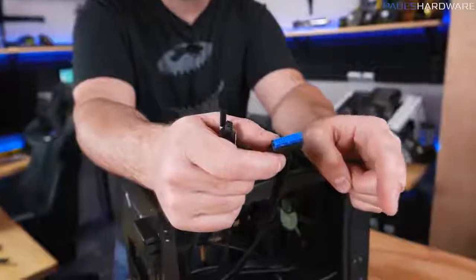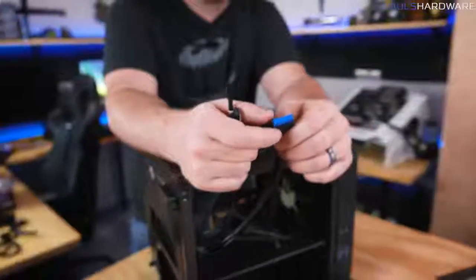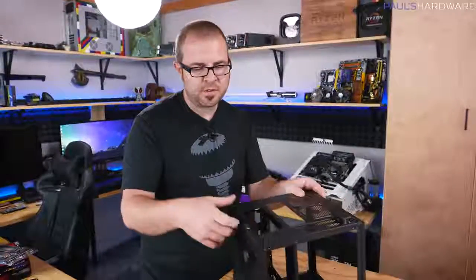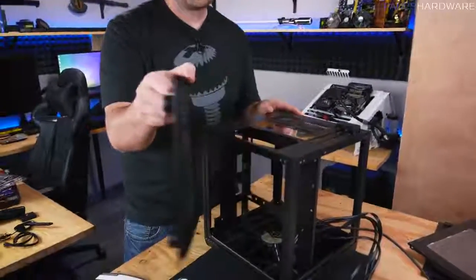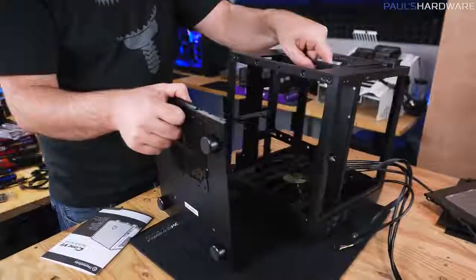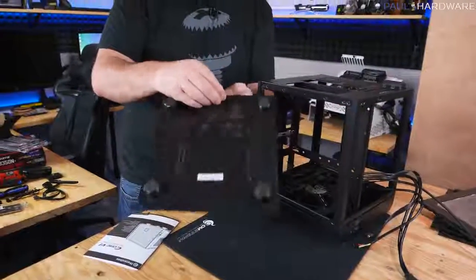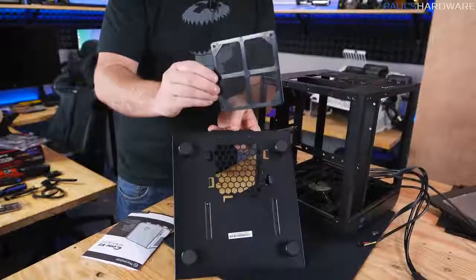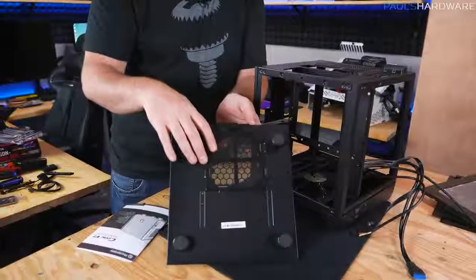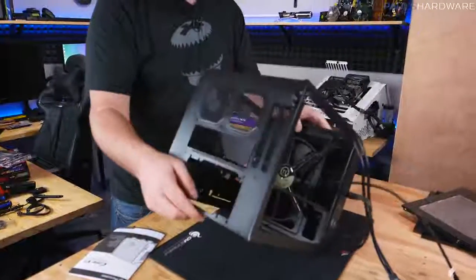There's a newer USB 3.1 header that's different from USB 3.0, so if you want 3.1, make sure both your case and motherboard have that header. This case also has a removable bottom piece to access the power supply chamber, and there's a dust filter underneath that sits below the power supply so it catches dust as the fan pulls air in — having dust filtration in your computer is always nice to have.